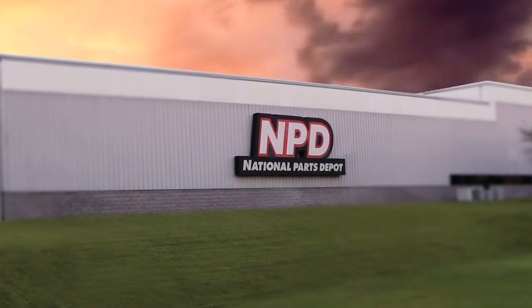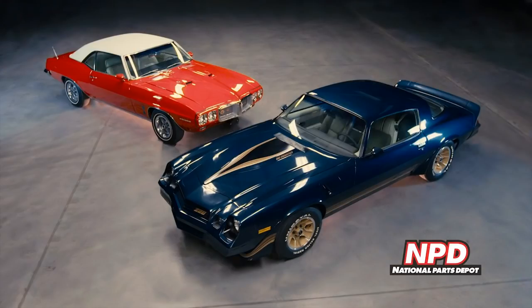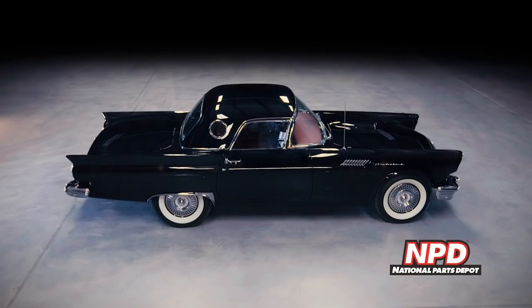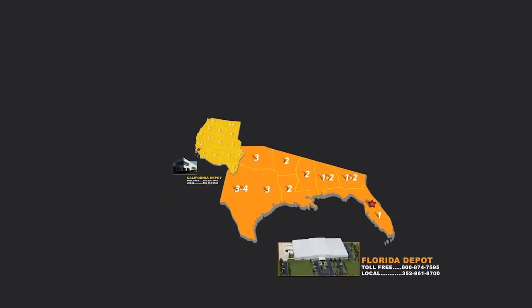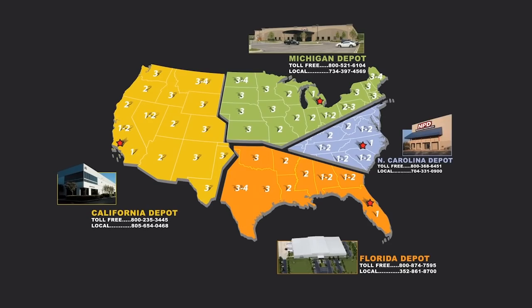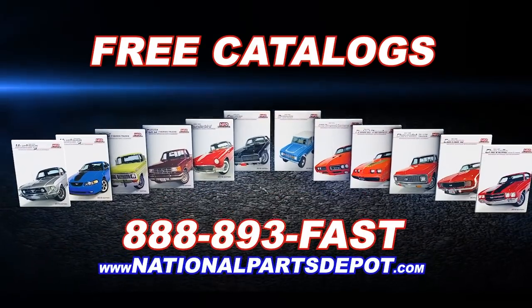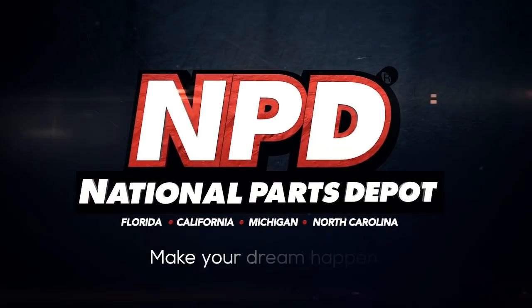National Parts Depot offers quality restoration parts for Mustang, Cougar, Camaro, Firebird, Chevelle, GTO, Chevy and Ford trucks, Bronco, and Thunderbirds. For quality parts in stock and delivered fast from our four warehouses nationwide, nobody beats NPD's speed and service. For your free catalog, go online or call toll free. NPD — make your dream happen.